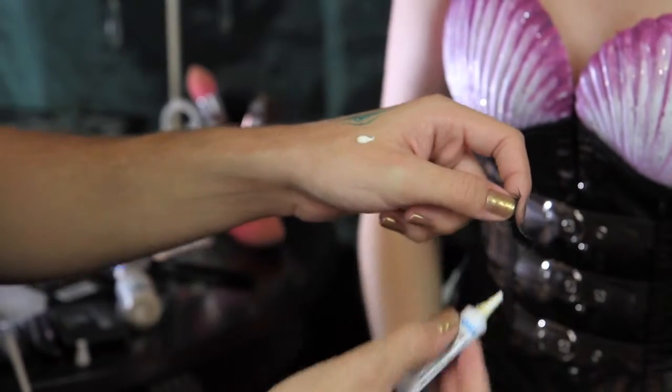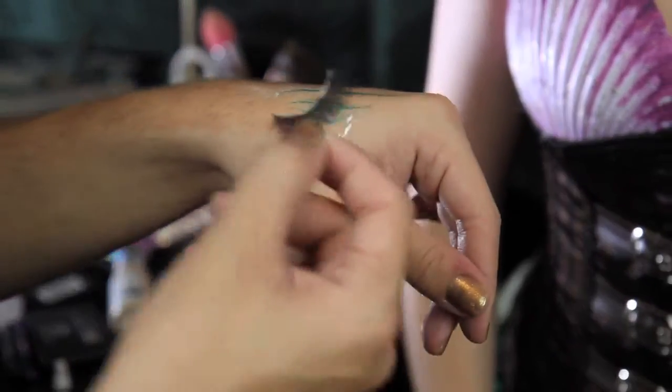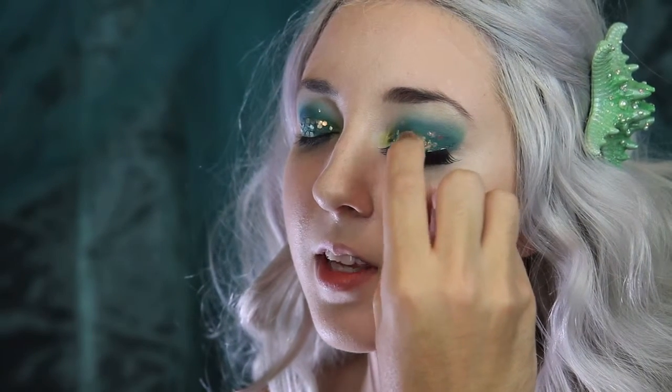I'm applying the glue to my hand, and I'm going to run the strip through the glue. I'm going to wave the lash around like a crazy person, and wait for it to get tacky. I'm applying her lashes, trying to get them as close to her lash line as possible.